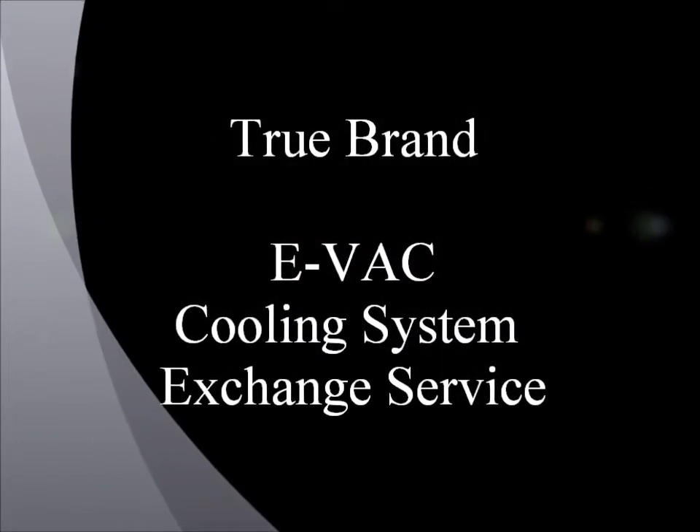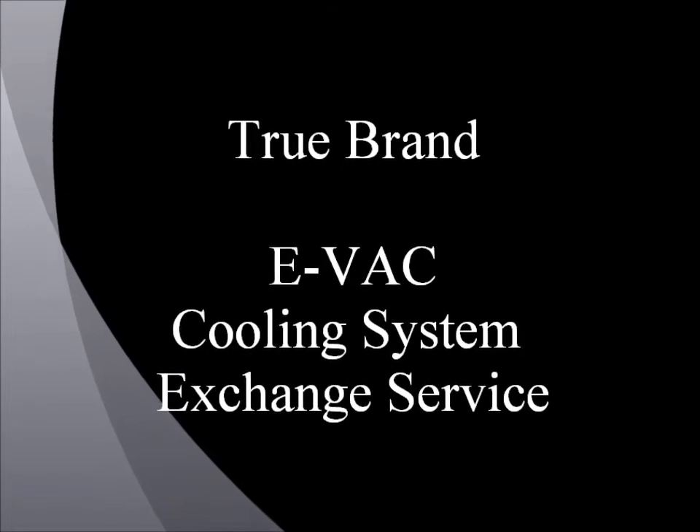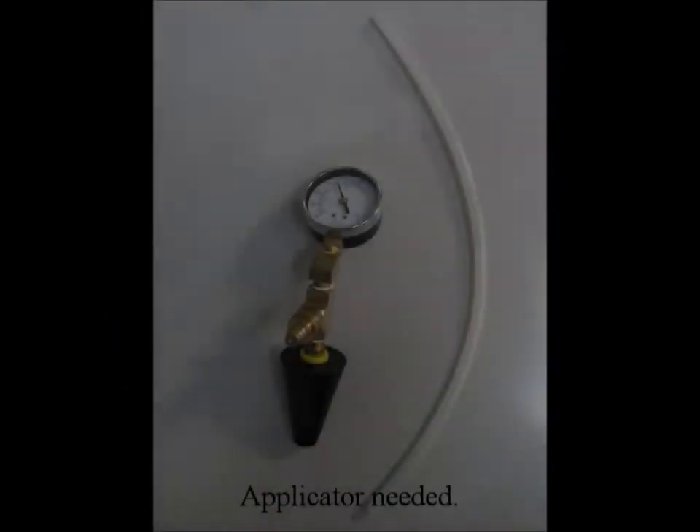TrueBrand Evac Cooling System Exchange Service. Applicator needed.